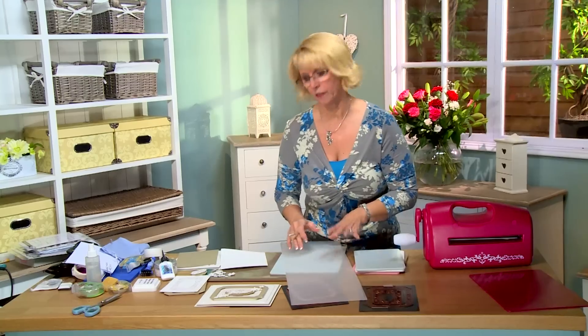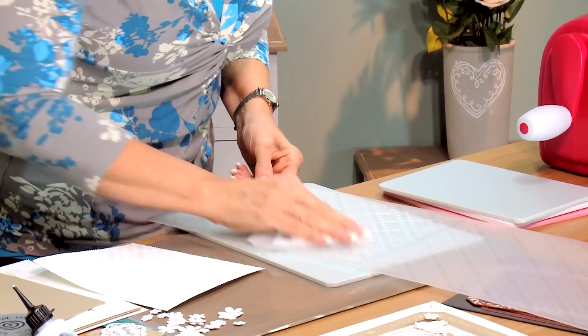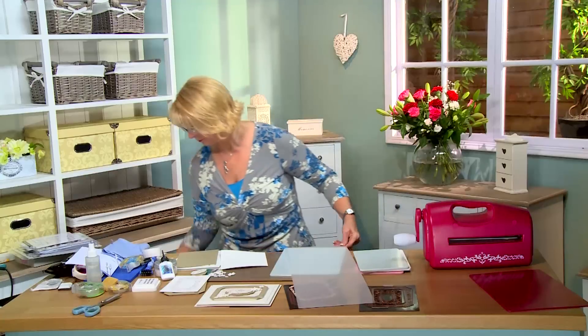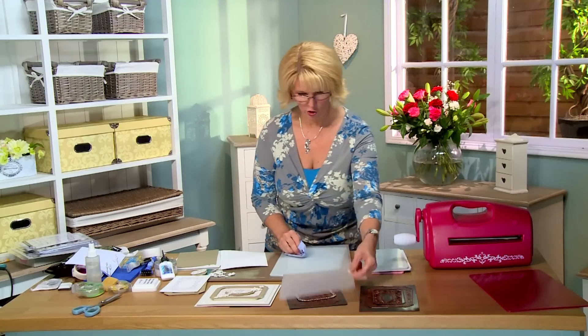And because you've got the ink on there, even though you can't see it, you might want to just give it a quick wipe down with a wet rag or a grime boss, just to make sure it doesn't stay on your folder. And then give it a nice little dry. That should do the trick. We'll set that to the side.